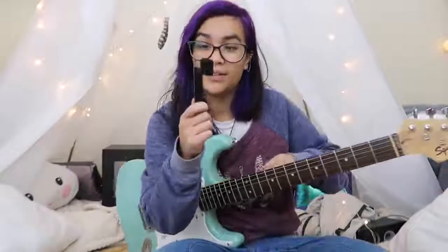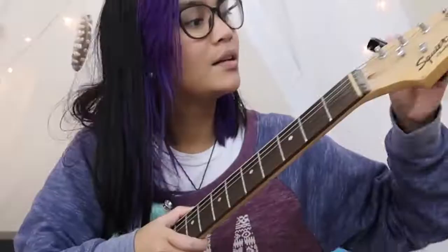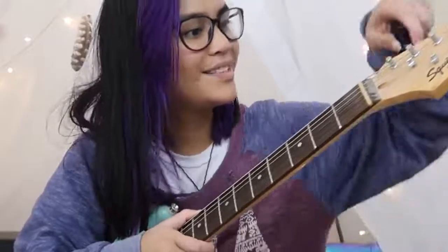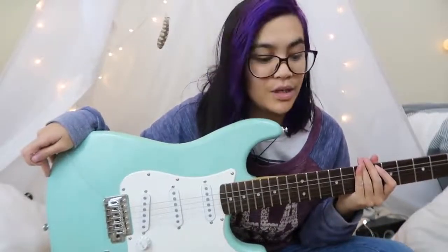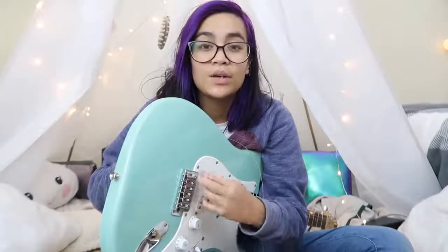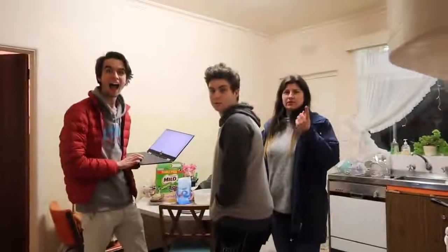First thing you do when you get rid of your strings is you put this here. It's not taking the strings off that I'm worried about — it's putting the new ones on. Make sure you're being really careful with these. I'm gonna check if we've got pliers because I need pliers. Does anybody have pliers?